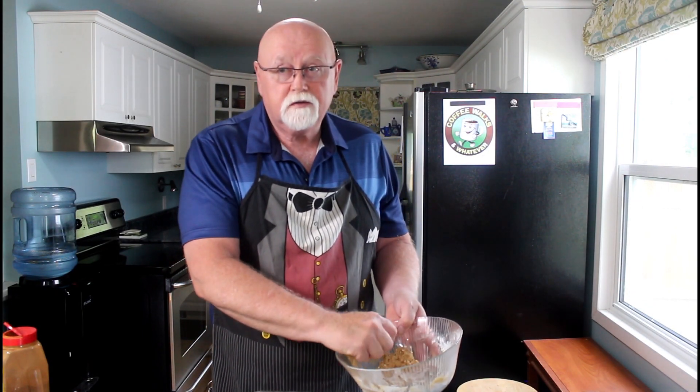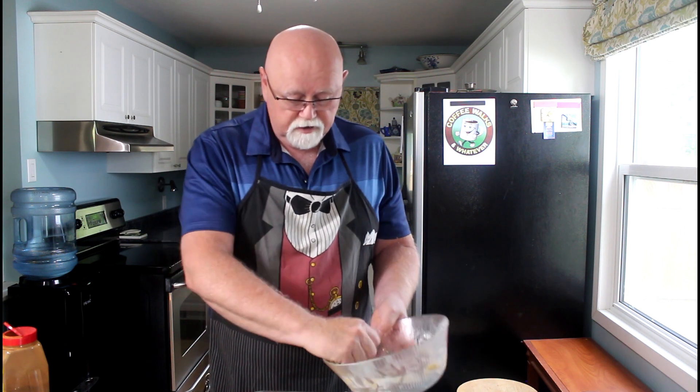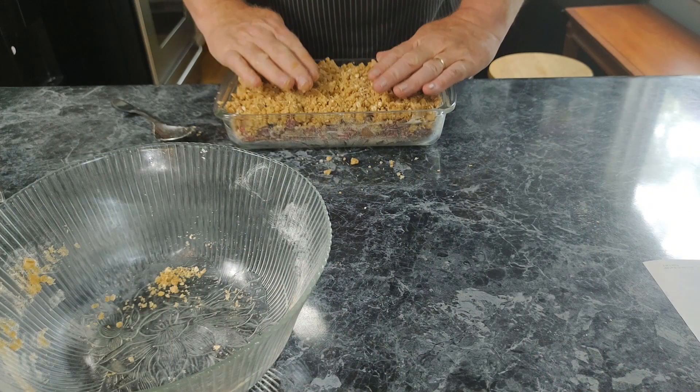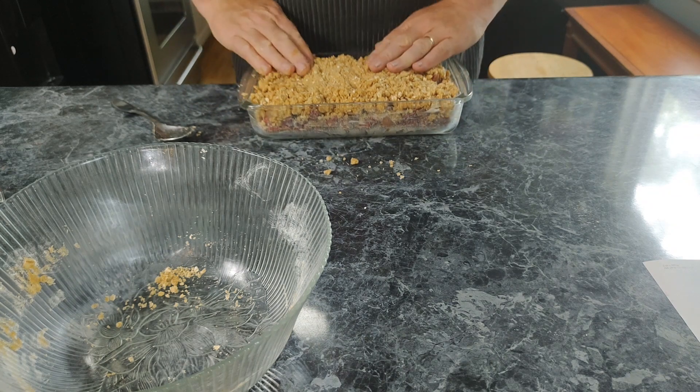It goes good with cream or it goes good with ice cream. We're planning on ice cream because I just went and bought a gallon of ice cream. Didn't that look amazing? Just amazing? Now we're going to pop her in the oven. We have the oven set at 375 and in 35 minutes we'll be tasting something.